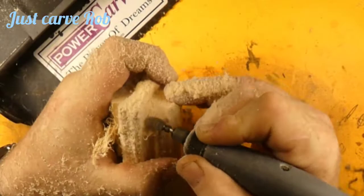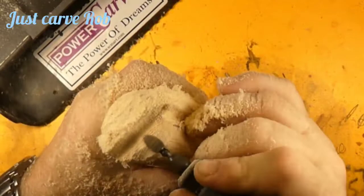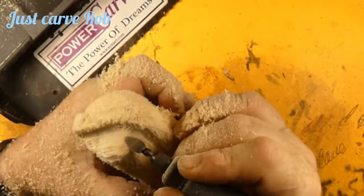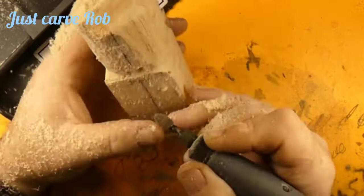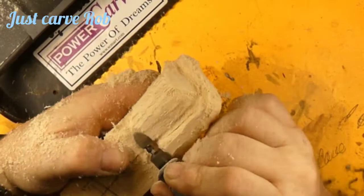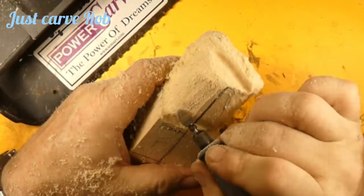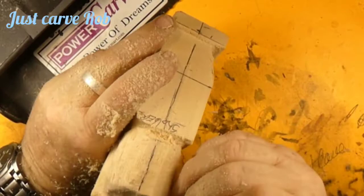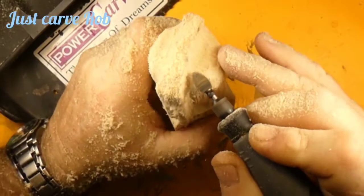We're going to give him a mohawk. Ever wonder how they made their hair stand up like that back then without hairspray? Maybe bear grease. You can see we're cutting the mohawk in — doing a little rounding over of the head, rounding over that mohawk a little bit. We have to shape the head more like an egg. This is going to be part one of probably four parts.